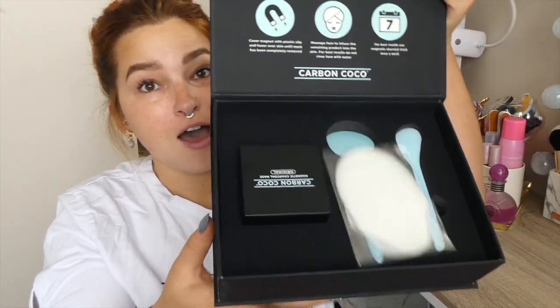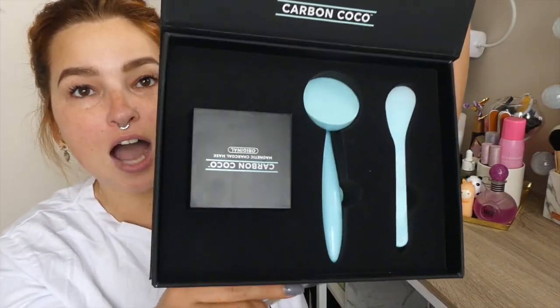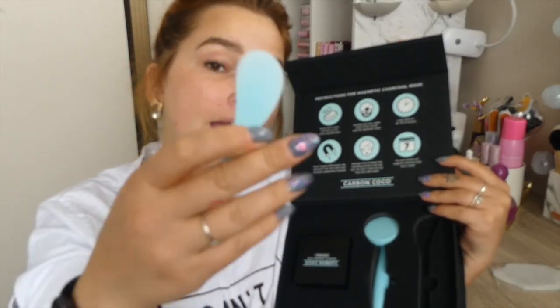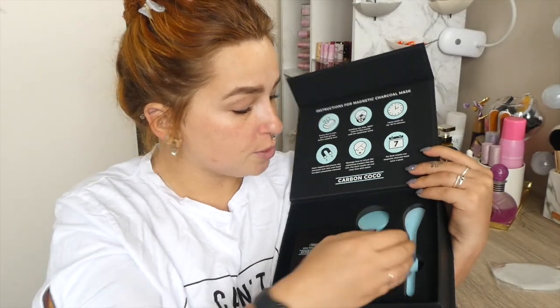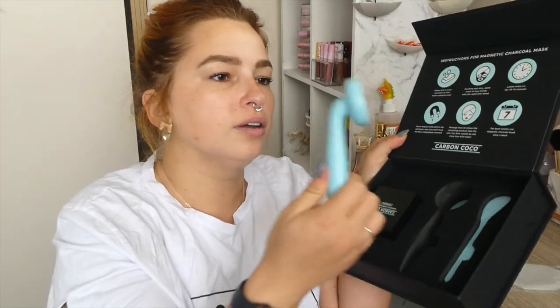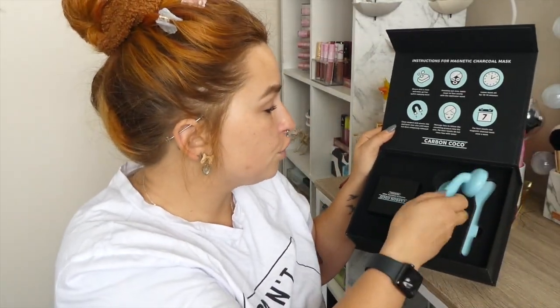I'm so freaking excited. I opened it up for a sneak peek and it's stunning — like, what the hell. This looks so freaking expensive. The little spatula is a really good quality plastic as well. I don't think it's gonna be snapping anytime soon, so for the price point you'd want it to be good quality. Then we have the actual magnet bit that you put the little covers on. This is so heavy — it feels very expensive as well.